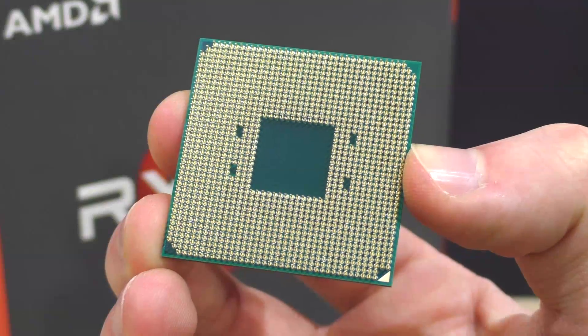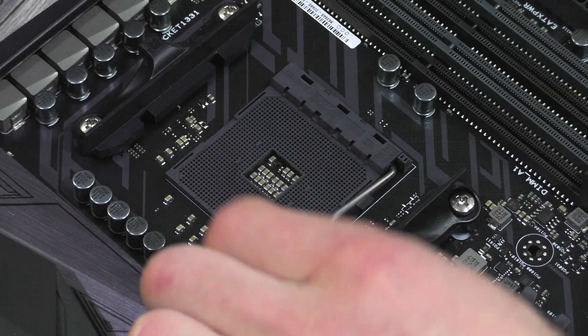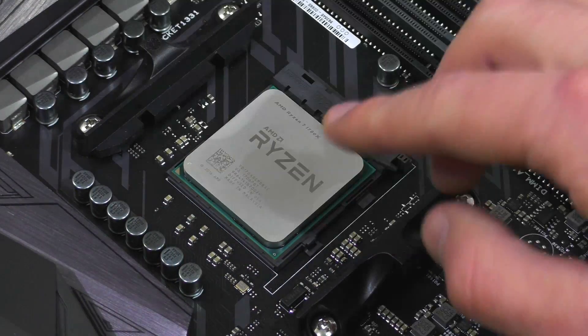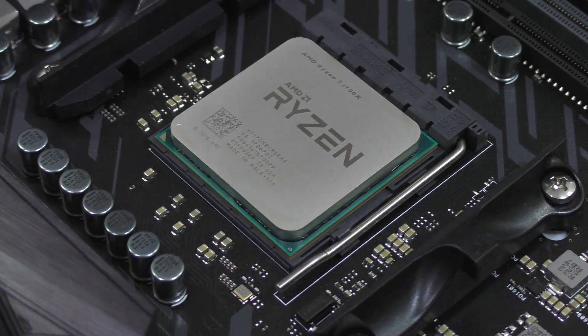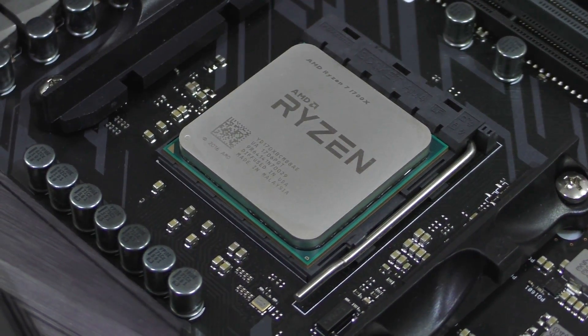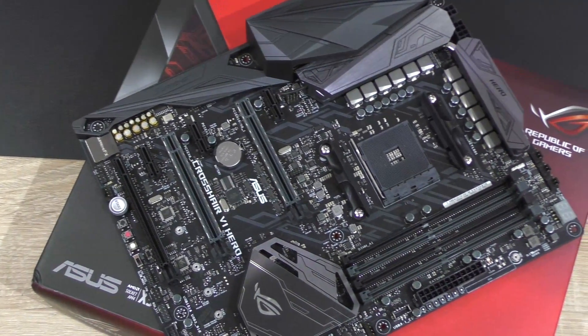Overclocking comes down to luck and your choice of components. Not every 1700X CPU will overclock equally well. But in general, with Ryzen 7 chips, 4GHz seems to be the average maximum achievable clock speed — though that's highly dependent on which motherboard you pair your Ryzen with.